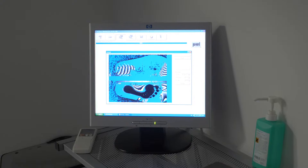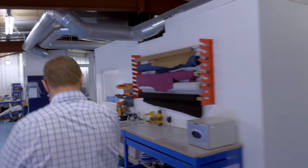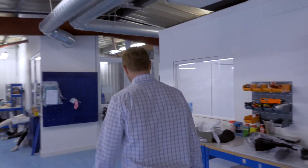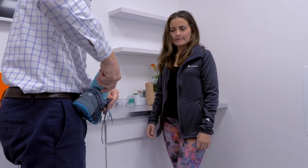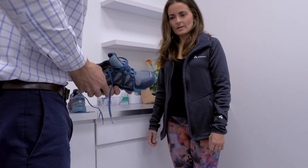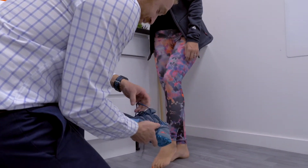I spent the best part of 10 years working in a hospital where I didn't have that facility, and the difference in my ability to treat my patients — because I have control over the production of the insole or whatever orthotic device it may be — makes a phenomenal difference.